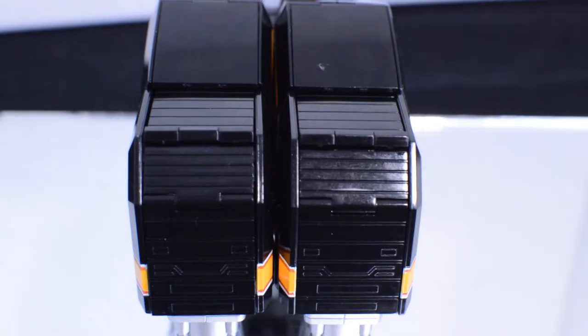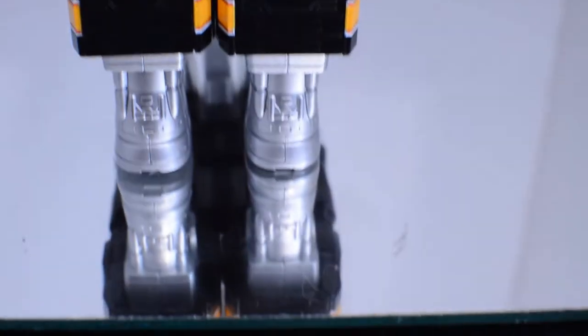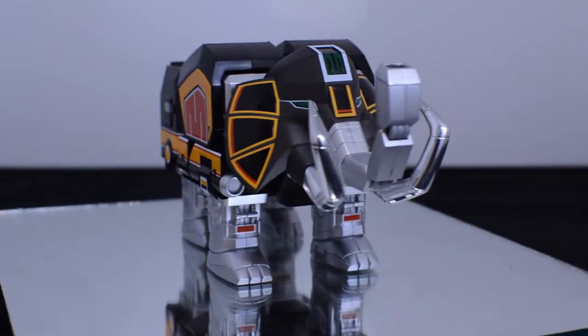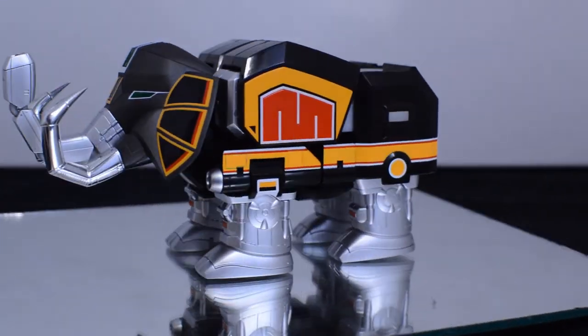The original just sort of had an open space where you saw the fists. The Soul of Chogokin line is adding these back panels that go in and out and can be folded neatly for the Megazord form. The head has a wonderful matte finish compared to the rest of the Zord, which is much more glossy.